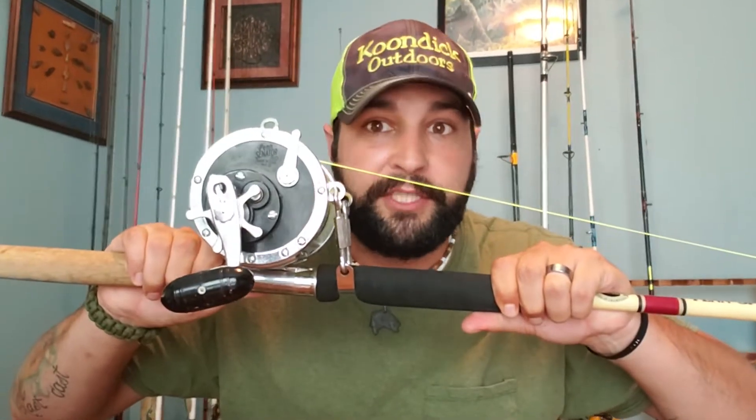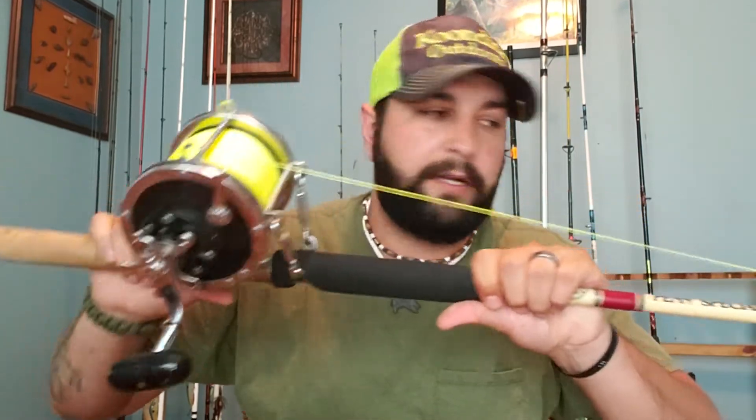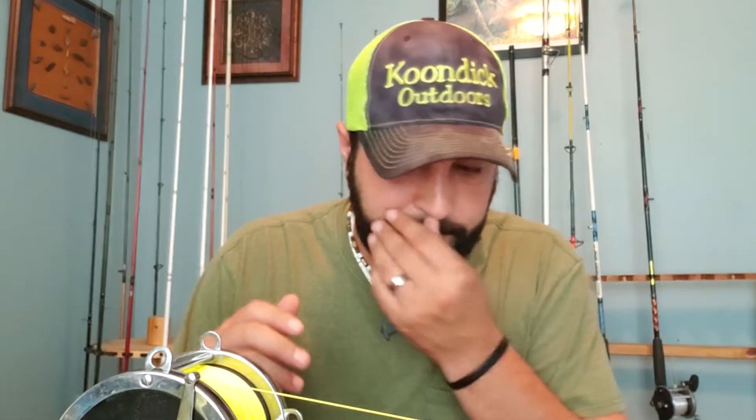Let me tell you what I use for shark fishing. I've got two main setups and I'm going to go through the ins and outs of each. First up is my big shark rig — this is a Penn 9/0 reel on a 6/0 Penn rod. I got it as a combo on eBay for about $150.